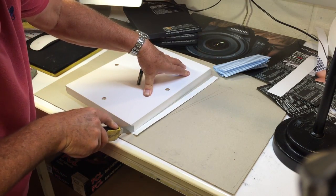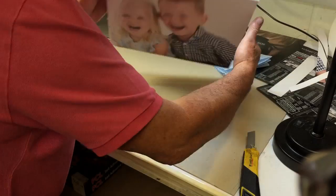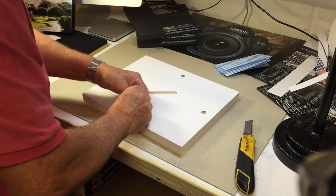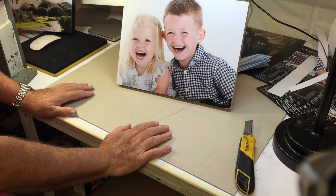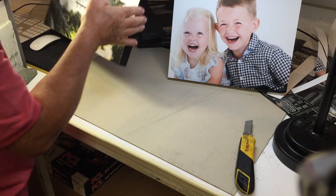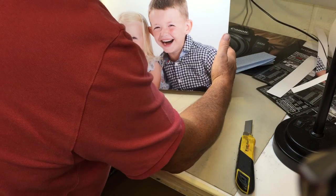Lovely — I end up with a beautiful mounted print. In this particular size, I can either hook it up on the side, or I could just stand it up like so with the little strap provided. We also provide these blocks in a black edge as well, so you've got a choice of a black edge and a white edge in all different sizes.